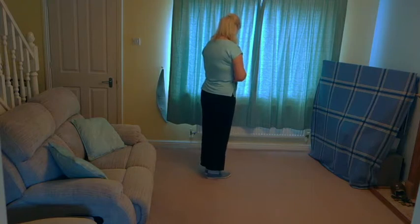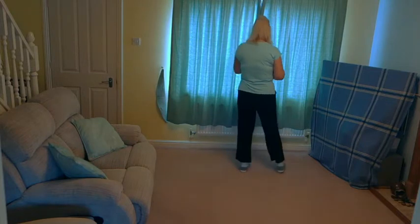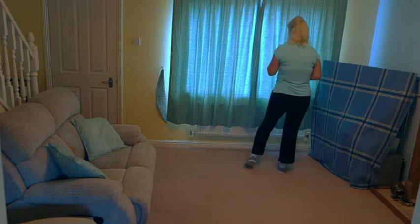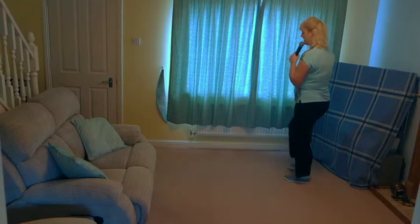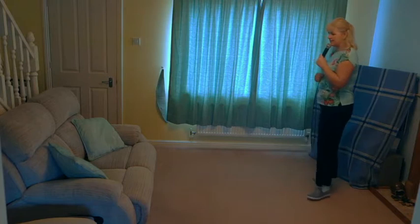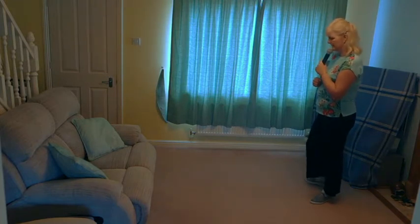Into a little bit of a fall away. So we're going to cross the left over the right as we square ourselves back up to 12 o'clock. Step the right to the side, step back on that left as you make one-eighth of a turn to the left, so you should now be facing 10:30. Step back on the right, step the left to the side as you square yourself up to 9 o'clock — so another one-eighth of a turn.